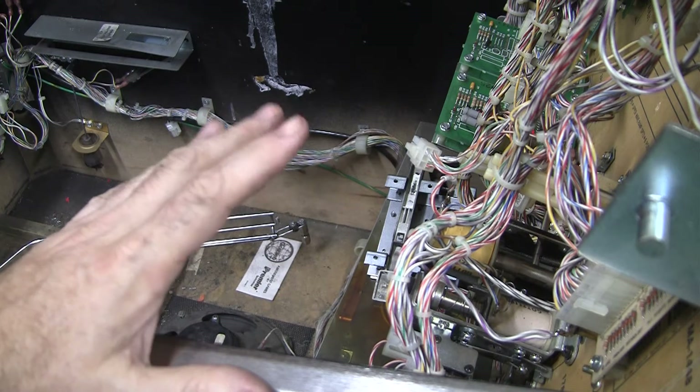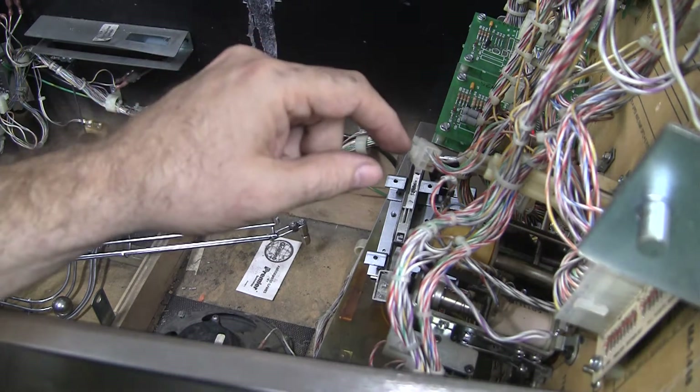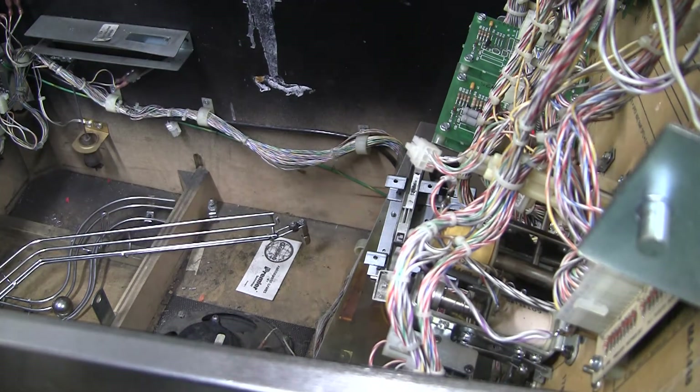Where I'm at right now is I'm working on some of the optos. Some of the switches are not registering. There is this wave ramp where the ball goes up and it loops around,